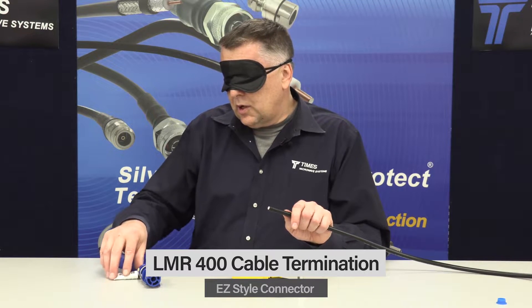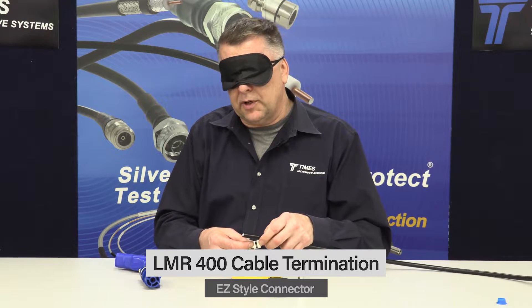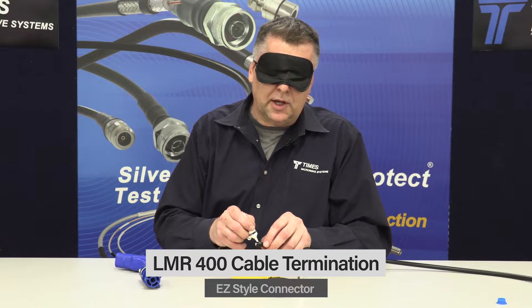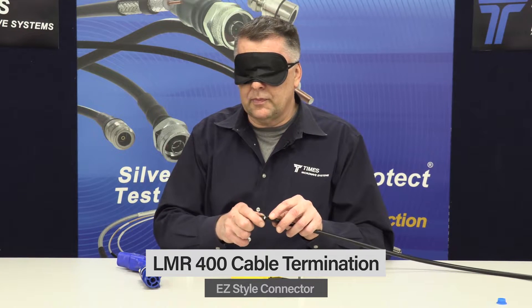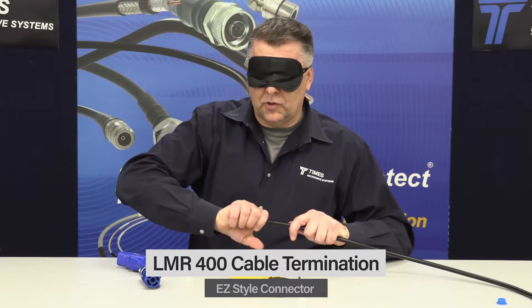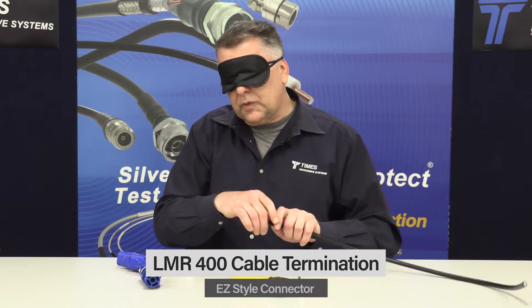At this point you take our lubricant, a WSB or rubber slide lubricant for a WSB boot. Take just a drop of it and place it onto the cable, then take your WSB boot, get it started over the cable, give it a little push, and slide it back a little bit.